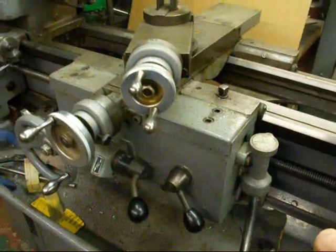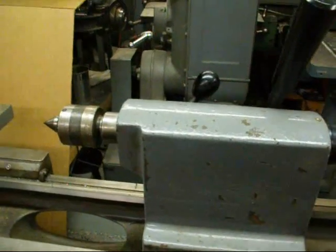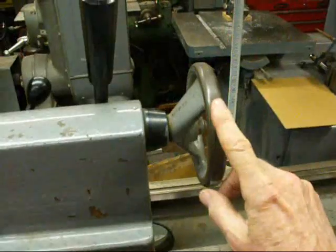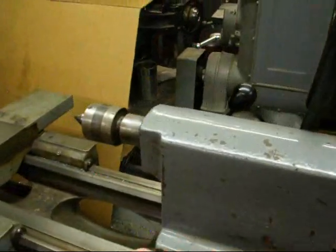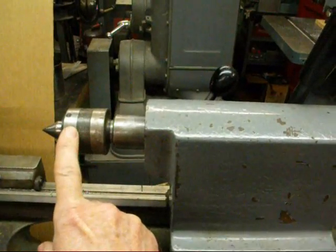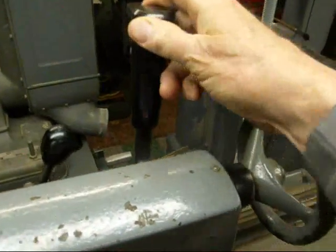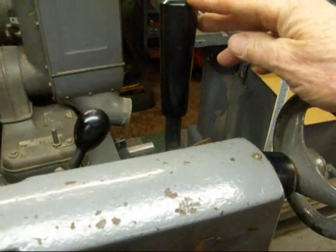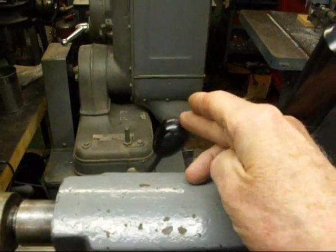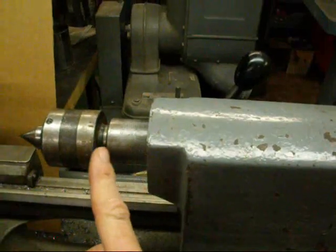The tailstock can be broken down into its individual parts. We've got the quill and the tailstock handwheel. We have a center in here — in this case it's a live center, or a ball bearing center. On the back of the Clausing lathe we've got the tailstock lock, which locks it through the bed so it will no longer slide. And this handle is the quill lock — it prevents the quill from moving or vibrating.